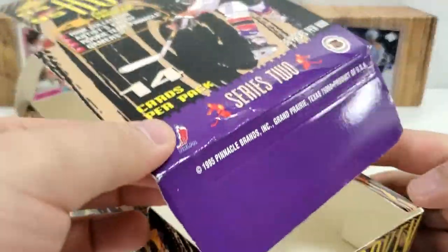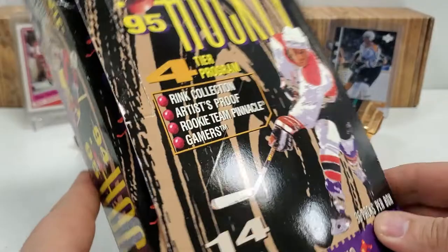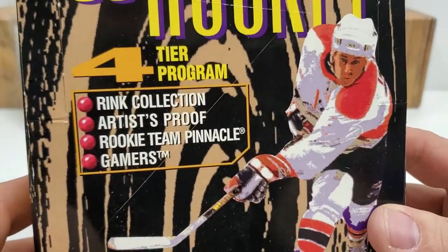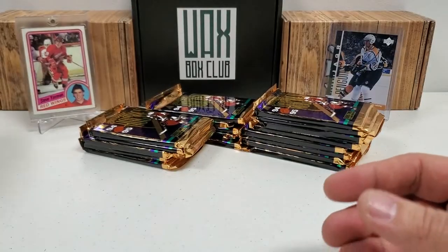Some of the packs were sticking. Hopefully that changes today and we don't have any stickage at all — that would help with the flow. The things we're looking for: Rink Collection, Artist Proof, Rookie, Team Pinnacle, Gamers. Those are kind of the big things.